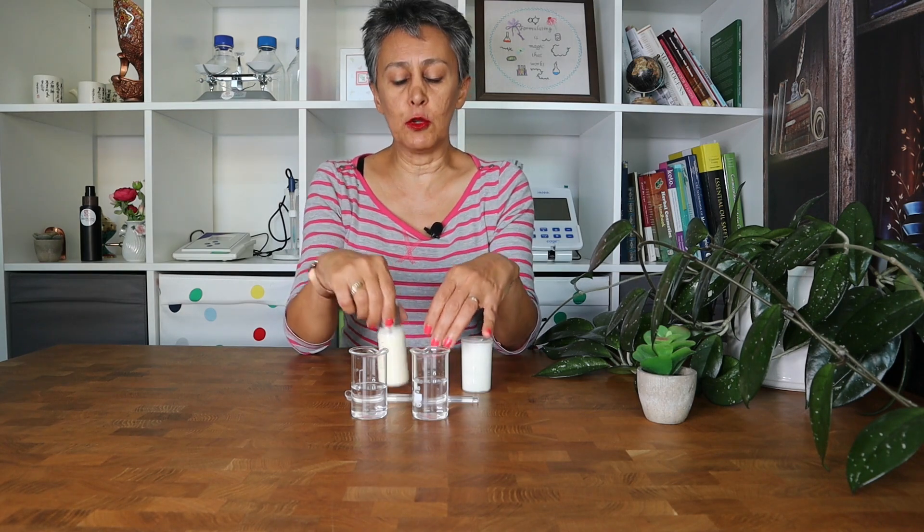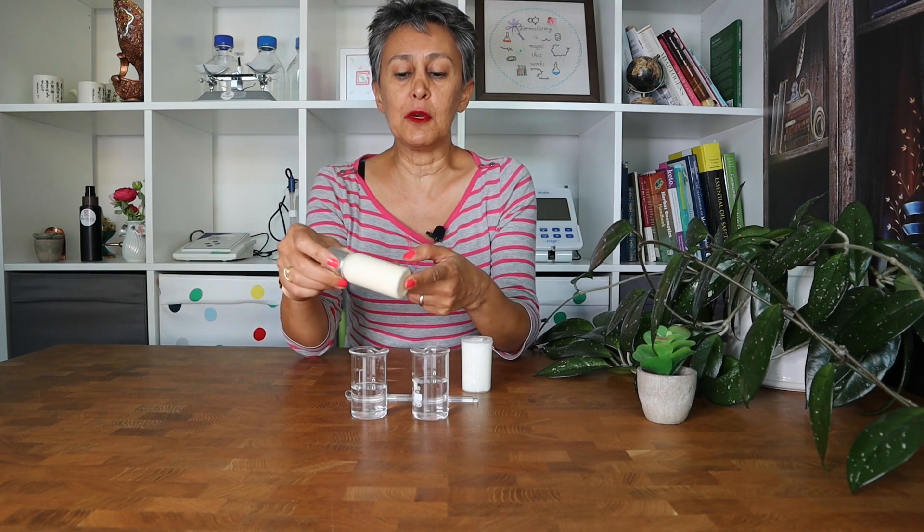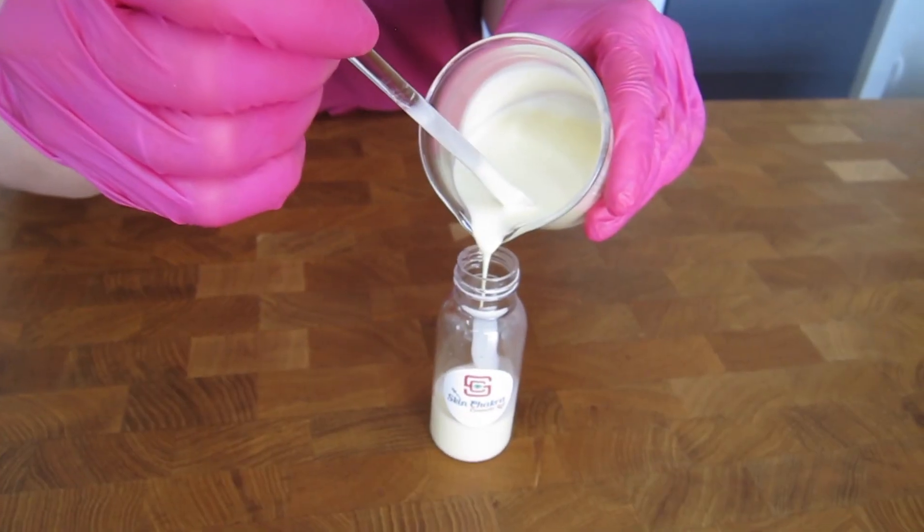Hello lovely formulators, this is Elham from Skin Chakras — the place to purchase excellent quality cosmetic raw material and to learn how to formulate like a cosmetic chemist. Today Svetlana and I are going to show you how to make this beautiful low viscosity water-in-oil emulsion with serum wine.